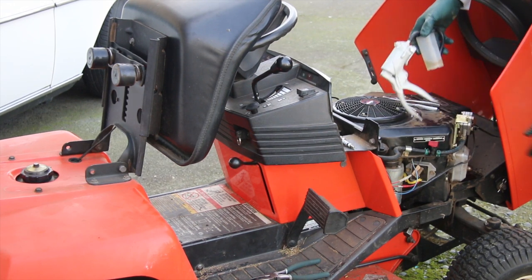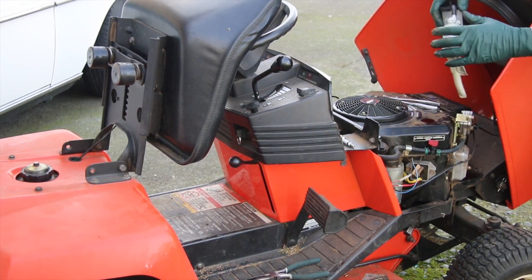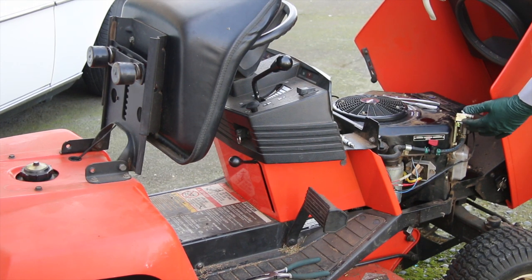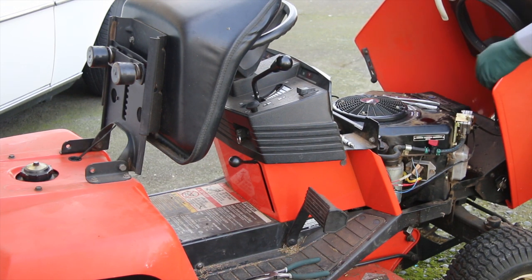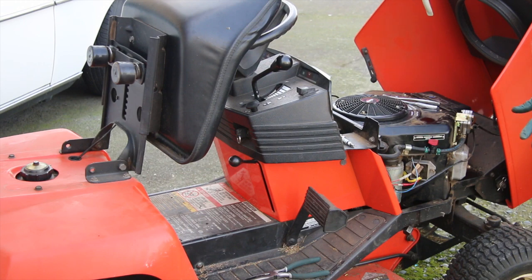Then we just hooked it right back up and it started right up. What happens is when these fuel pumps dry out over winter, they can get a little gummy, a little sticky, and they won't act properly to pull fuel. So just by sucking fuel through this little fuel pump and getting it wet with new gasoline, we plugged it back in, cranked it a few times, and it started right up. We've got a sweet running little lawnmower now.